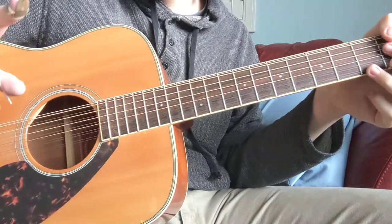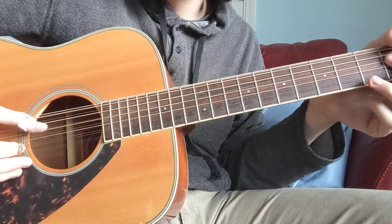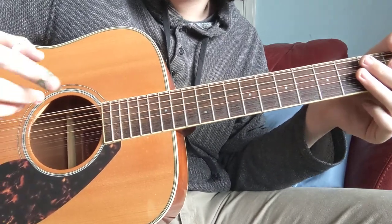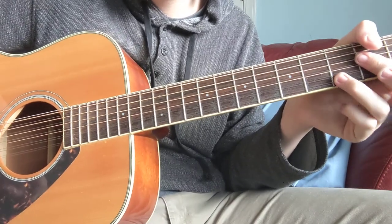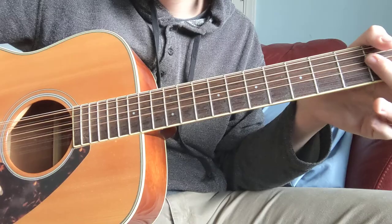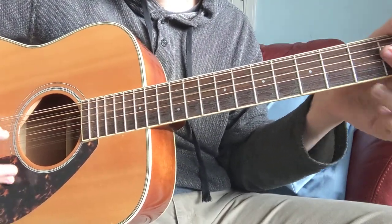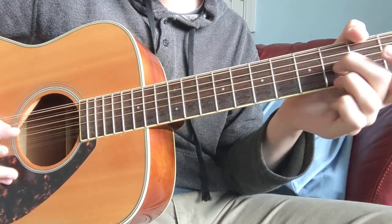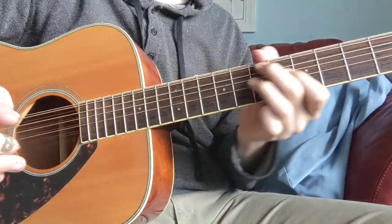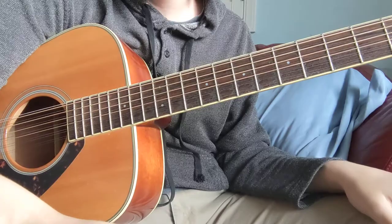For the A, I usually just use my pointer finger — just one hit with the thumb, and then finish it with this. But you've got to make sure to pull off the middle or ring finger to get that full sound. So that's how you do that. Any more questions, just ask in the comments.